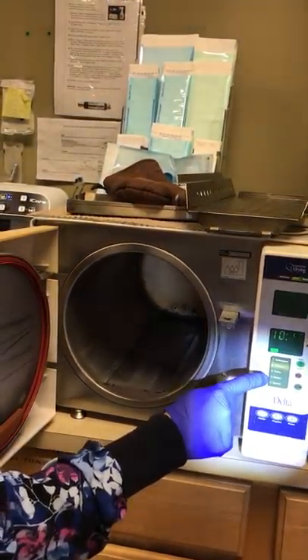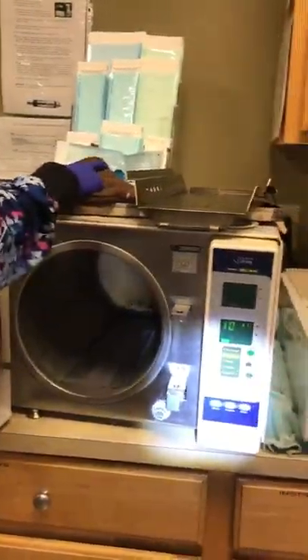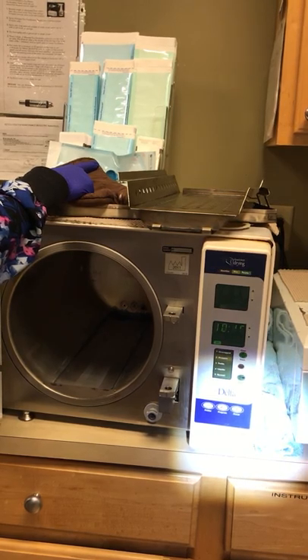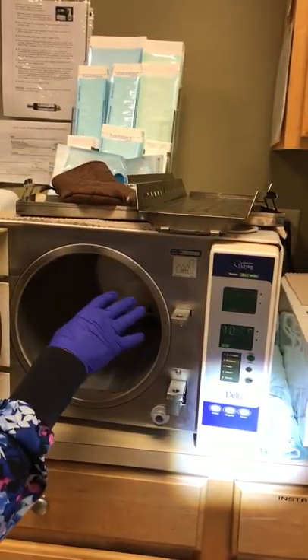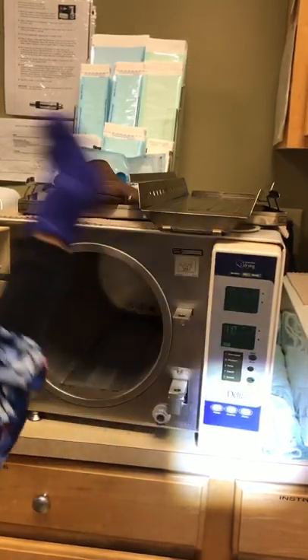Very important — you don't want to miss that, because if you run your instruments through on unwrapped, they're not going to be sterile. So you want to make sure you're back on unwrapped. Then put your water back in and it's ready to run.